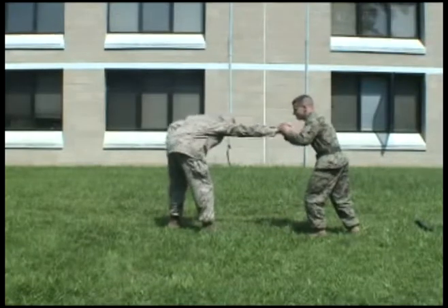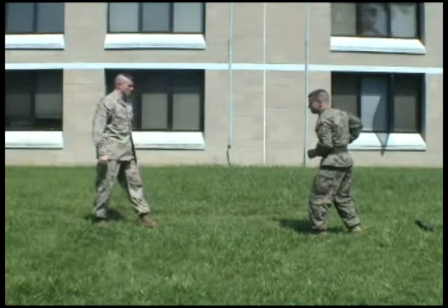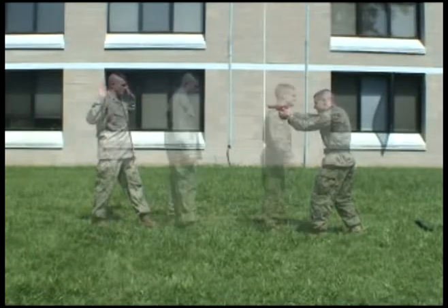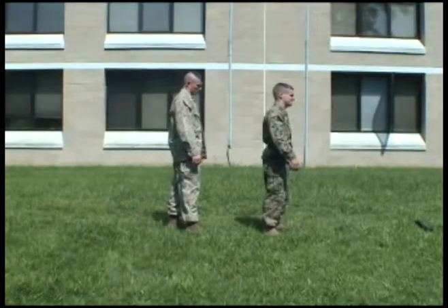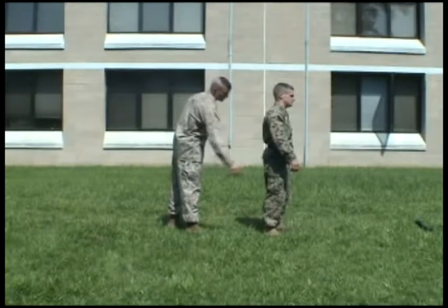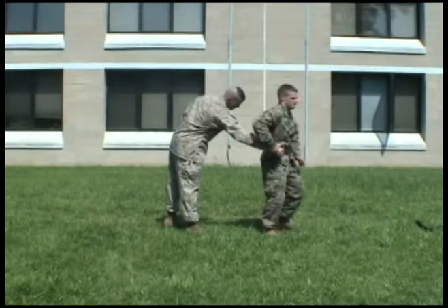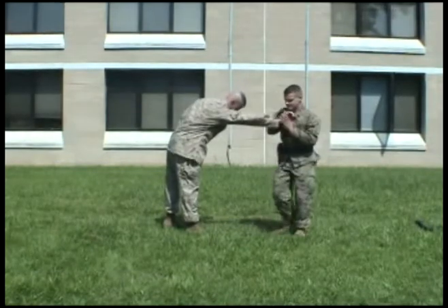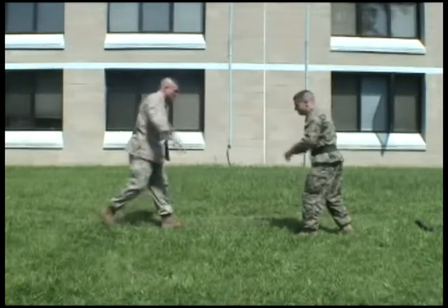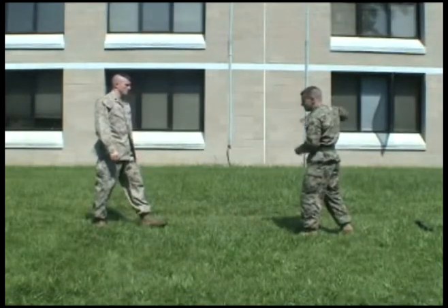Place downward pressure on your opponent's wrist, pushing him away from you, doubling the distance, enabling you to draw your weapon.